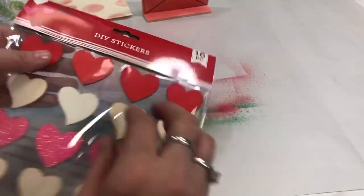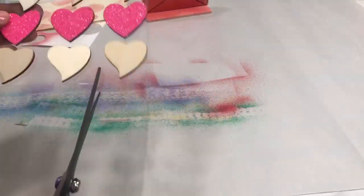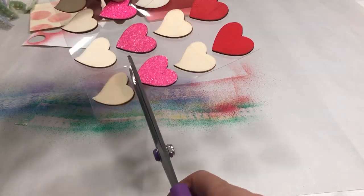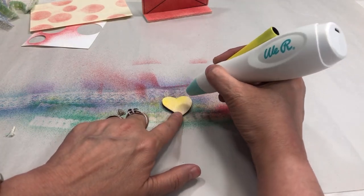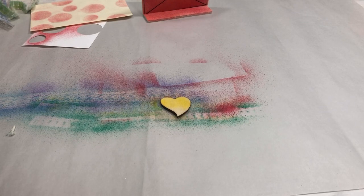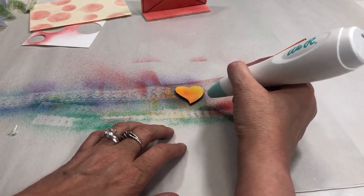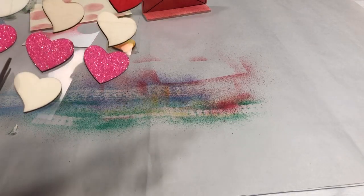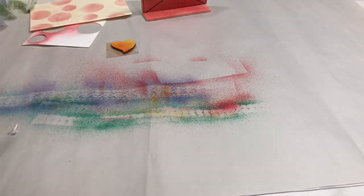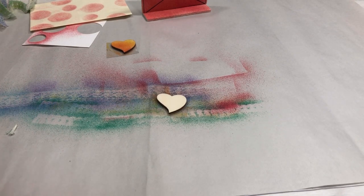Now I'll show how to do these wood heart stickers. I'll cut a couple off the acetate so I don't spray all of them. Yellow is very light on its own, but you can spray half the heart yellow and the other half orange, and you can see how pretty that turns out — almost like a sunset. These Dollar Tree wood items cost a dollar, but you can make them look so cute.